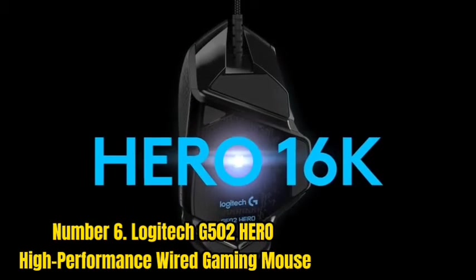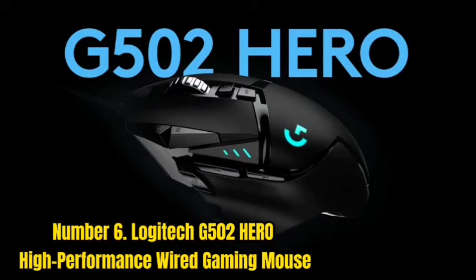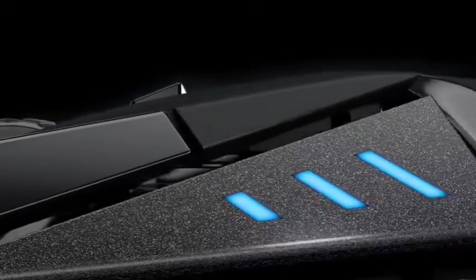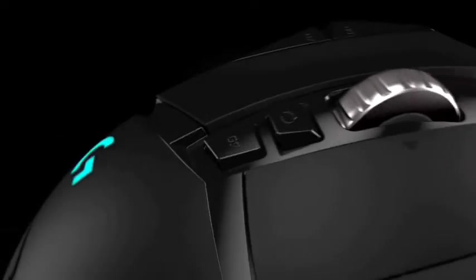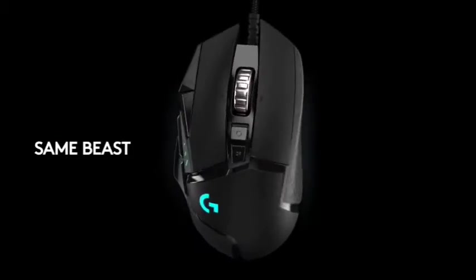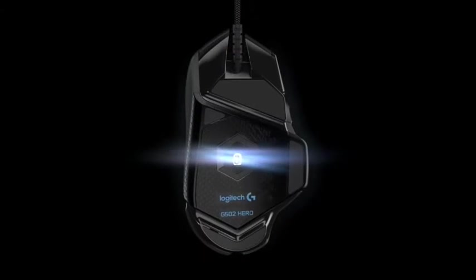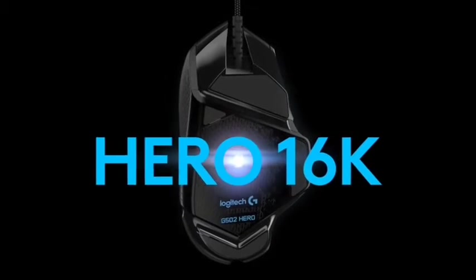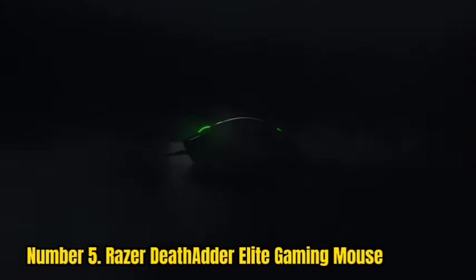The G502 Hero has a more powerful look, and there are 11 customizable buttons, which are quite useful for gamers. The mouse can be programmed using Logitech's gaming software. This fingertip grip mouse is particularly flexible for gamers due to its extensive programmability and customizability. The Logitech G502 Hero has a 1000Hz polling rate and 1ms reaction time that you'd expect from a good gaming mouse. The Hero sensor is what makes the mouse shine.